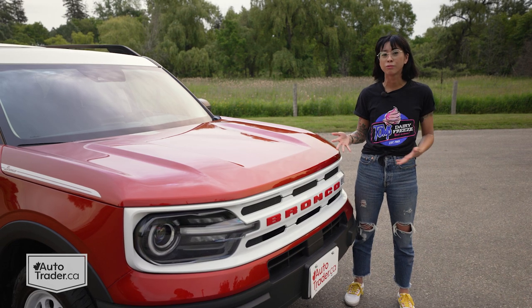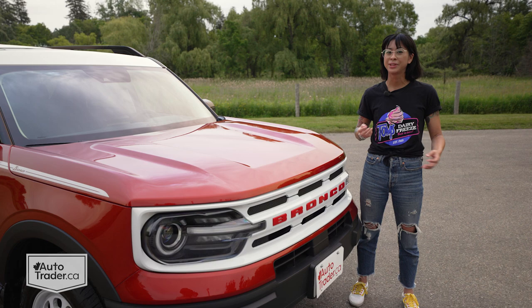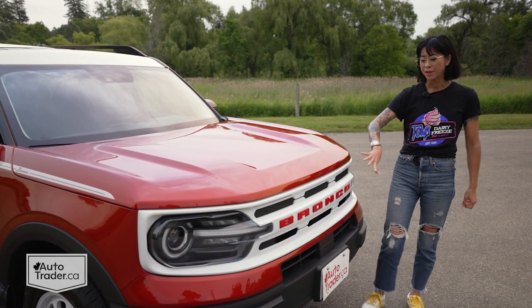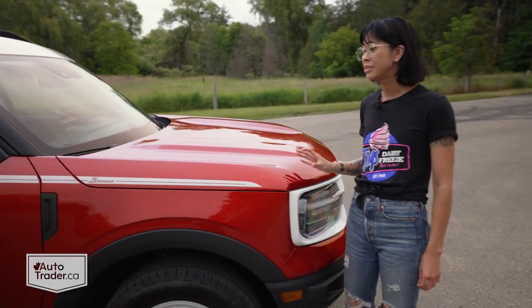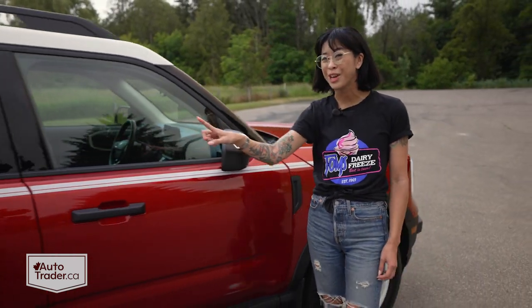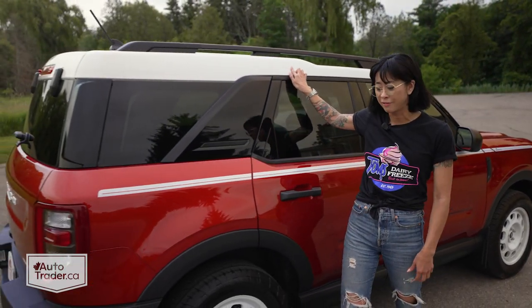The Bronco Sport was already so retro to begin with because of that boxy shape and those great circular headlights, but they've added all these little details to really elevate it even more. The biggest and best one is probably this white grille with the contrast red lettering, which I think looks fantastic. Another detail I love is this vintage Bronco lettering with a pinstripe, which is a great callback to the old model. This white contrast roof is also one of my favourites.